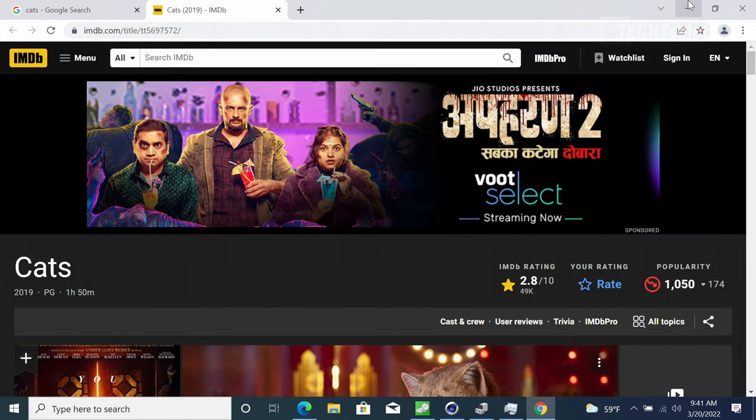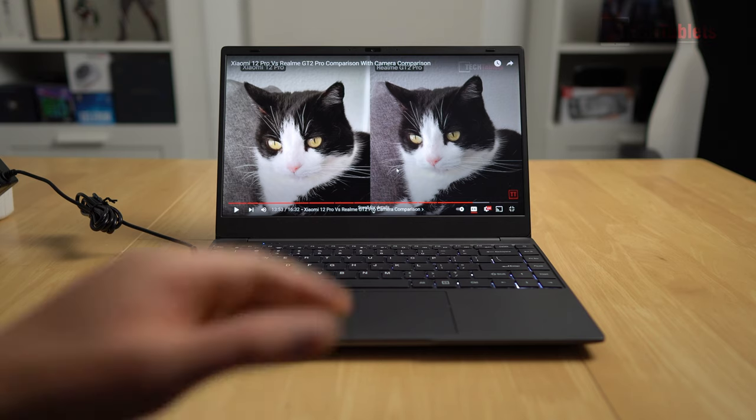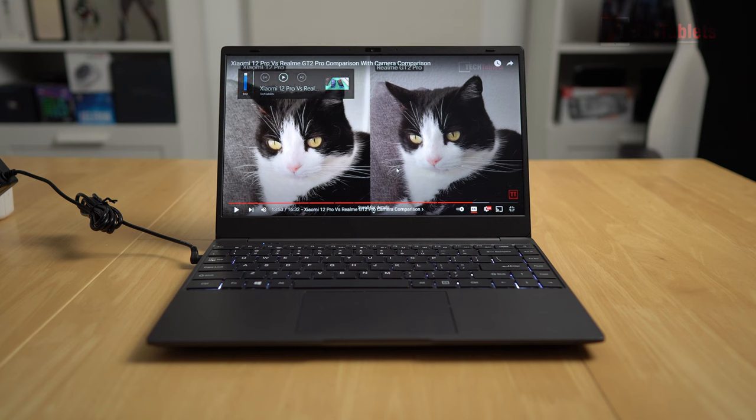The webcam on the X14 Pro is only 720p, running at about 20 frames per second with some choppiness and noticeable grain. Audio from the single speaker bar is poor — not amazing. You can hear videos, but in a loud environment you'll struggle. There's no stereo separation at all.